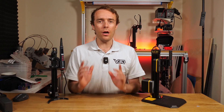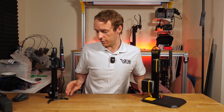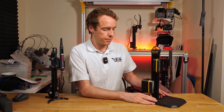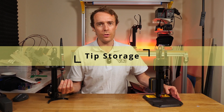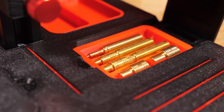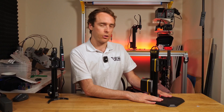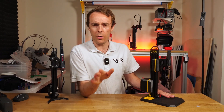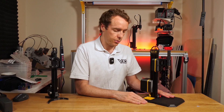The next few features are all about this awesome new base. Previously we had a very minimal design, whereas now we've integrated a bunch of cool new features into this fully 3D printed base. Firstly, these flip-up doors for storing the tips — the soldering iron tips come in a bunch of different sizes, so it's useful to have somewhere to store them on the tool itself. Just make sure you don't put hot ones directly into the plastic base.